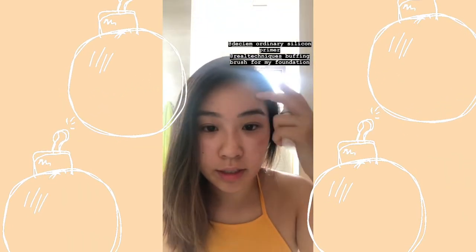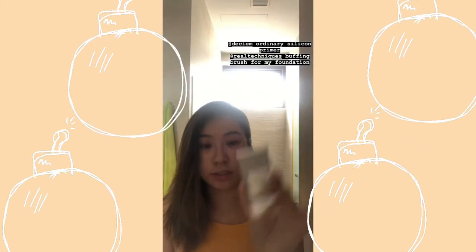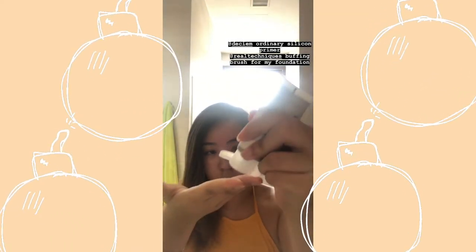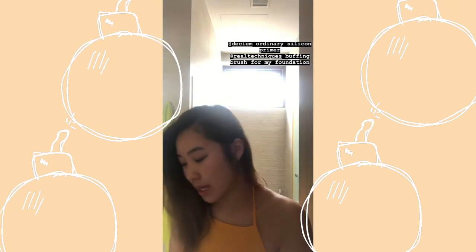Okay, so before I start using the powder foundation, I'm going to use this Ordinary silicone primer to prime my face, and then later on I'll use this buffing brush from Real Techniques.